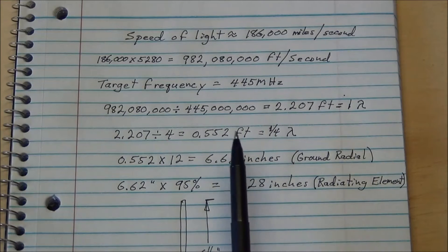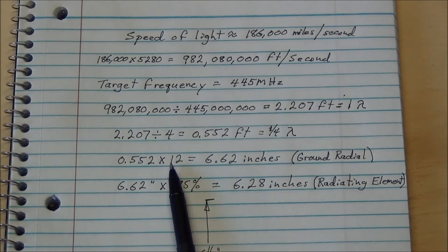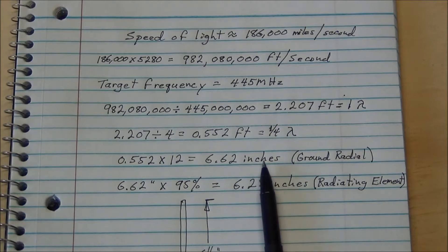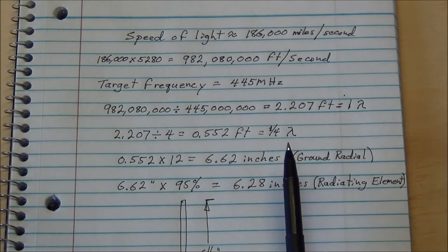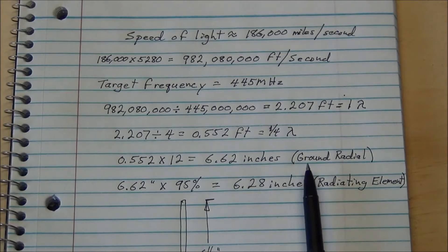Now we convert that into inches: 0.552 times 12 equals 6.62 inches. That's going to be the length of our ground radials, because they are slightly longer than the radiating element. I've never made them as short as the radiating element — I've just always used this rule.